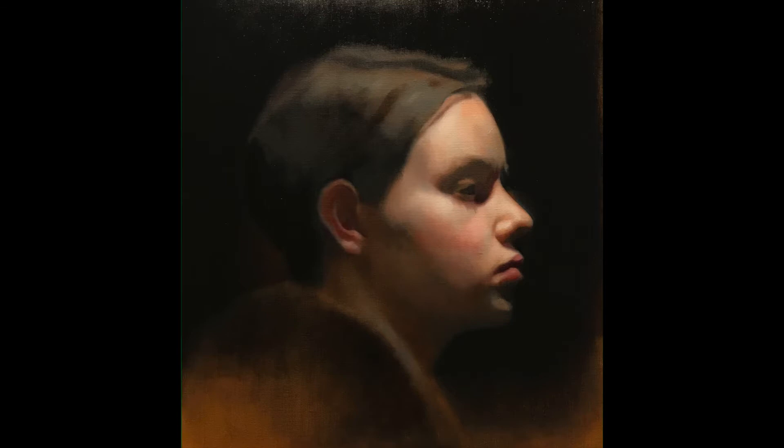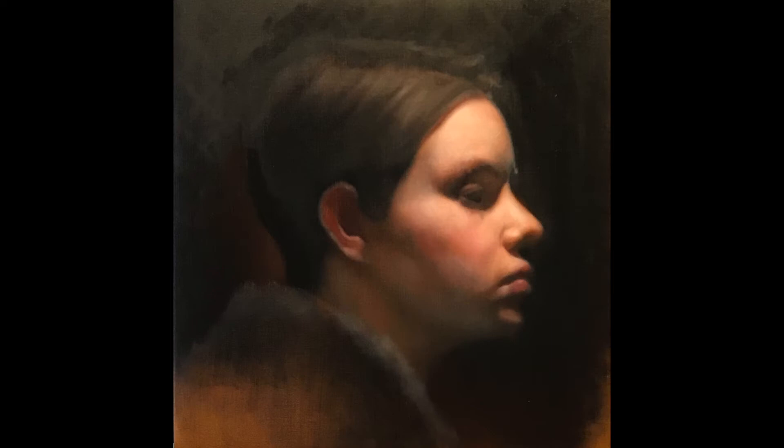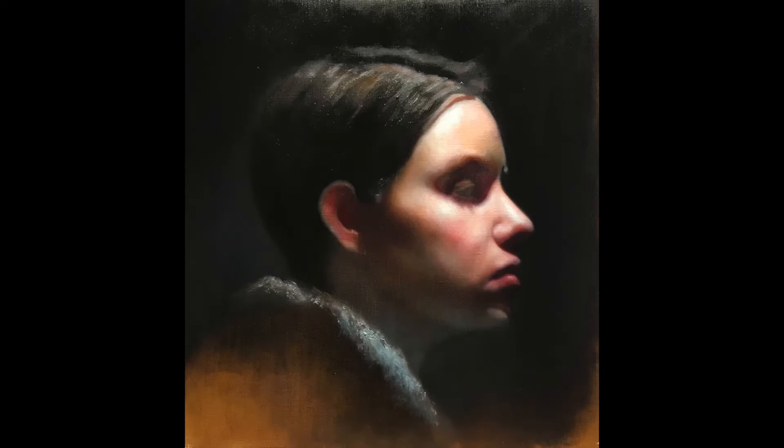Here's one of those times when I'm so happy that I paint thinly. The painting's gone wrong — the drawing's off — but because there's not a lot of paint built up on the surface, I can easily correct the shapes. I'm refinding the shapes and doing a better job at describing the planes. I'm playing with the collar and exaggerating the light that bounces from the collar onto the chin and neck. I've changed the background color and the painting's overall temperature is much cooler now.